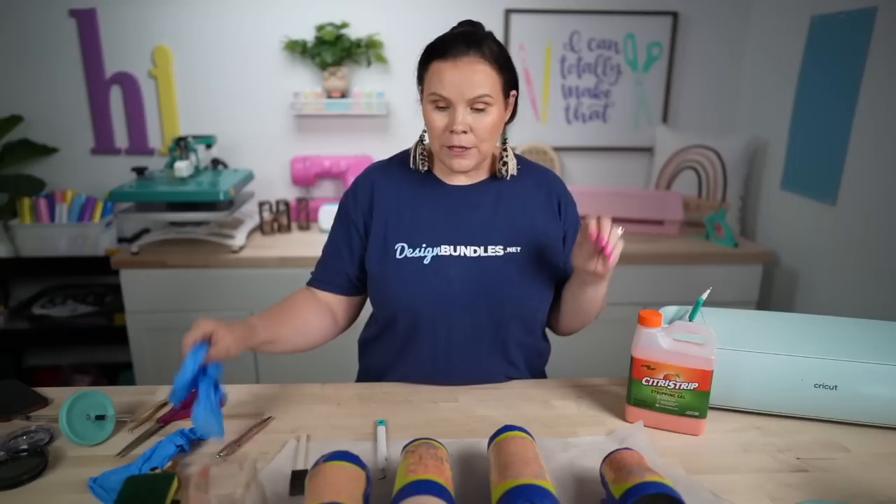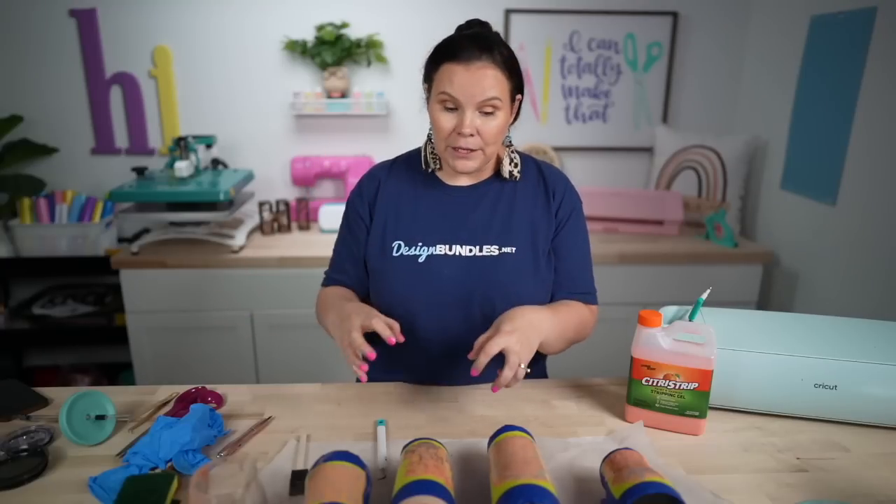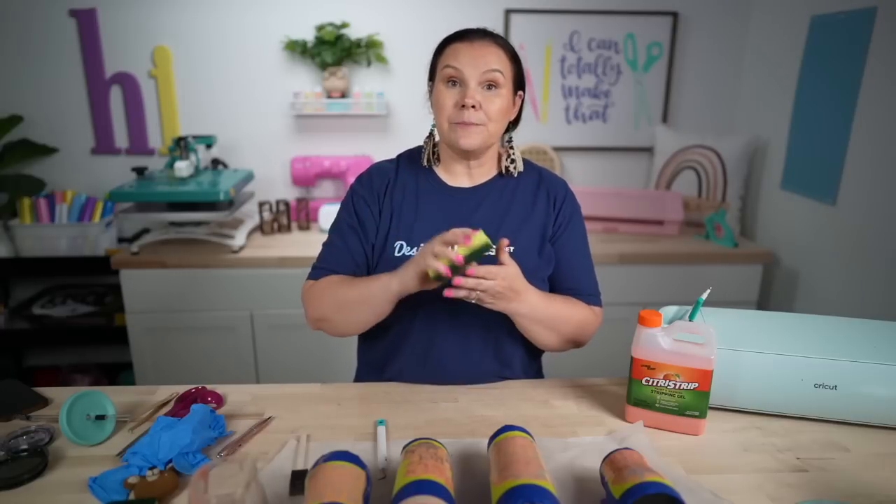Now it's time to rinse everything off at the sink. I highly recommend gloves — the back of the product also recommends gloves. I'd actually suggest rinsing outside with a hose because you don't want Citrus Strip taking off the coating on a powder-coated sink. I have a porcelain sink so I'll use that. I'm going to show this one being washed in a small pan of water so you can see the process — then I'll be right back after rinsing the others.